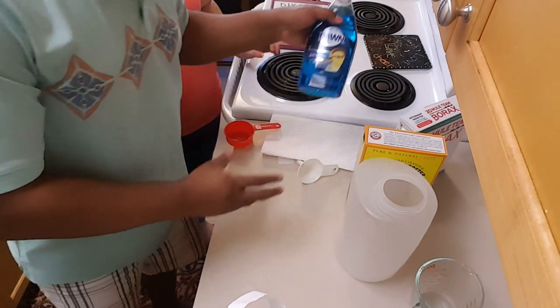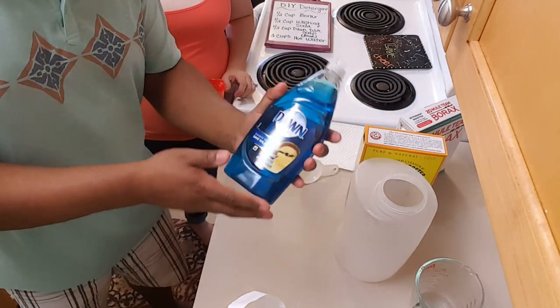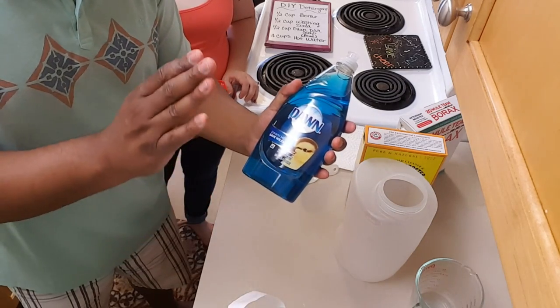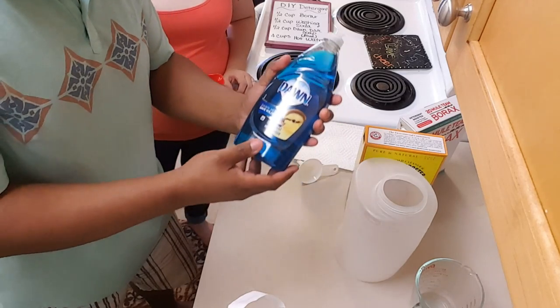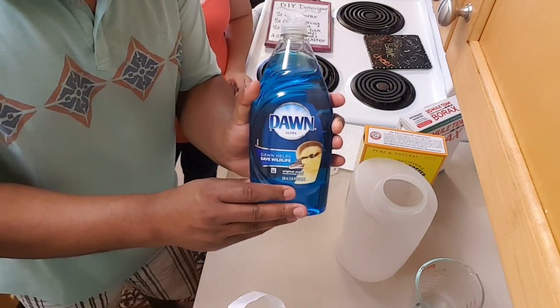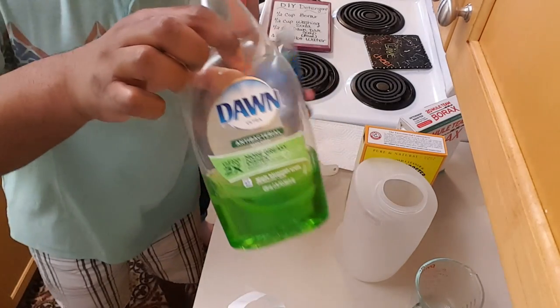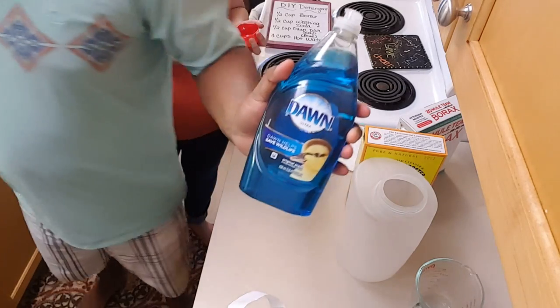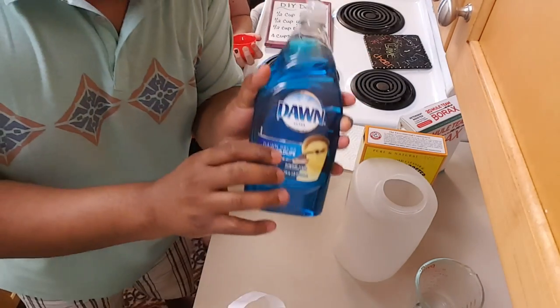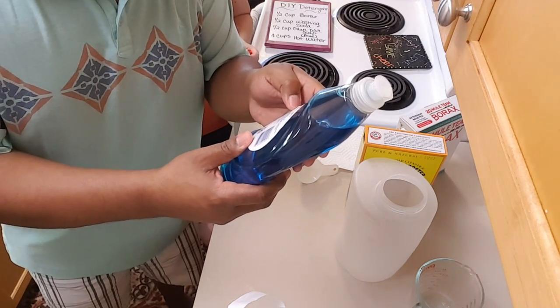The hot water is almost done. The Blue Dawn is important because it's the original, the very first one that came out. You want to get the Dawn that doesn't have any sort of scent or fragrance. If you get one with added fragrance, it's not going to work — don't use that. You want the original because it's extremely strong and heavily concentrated.